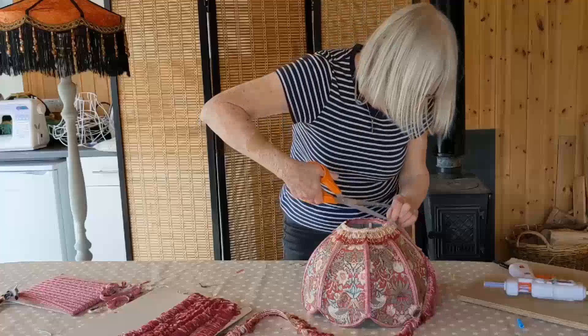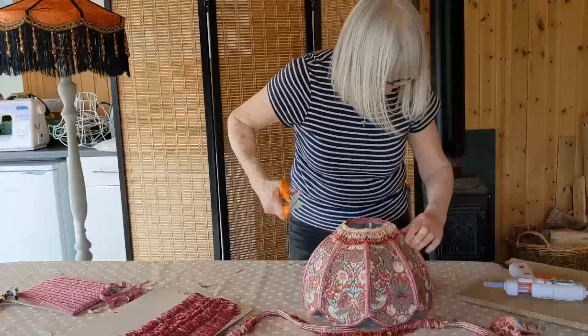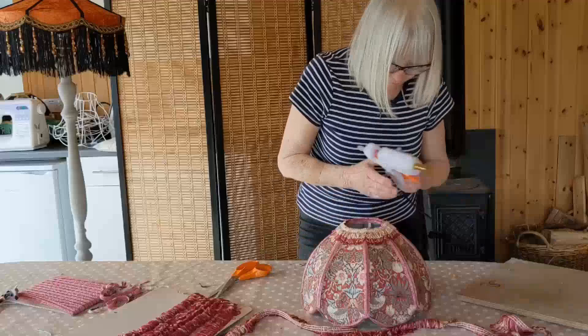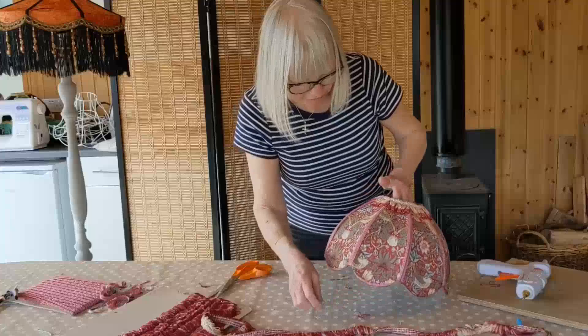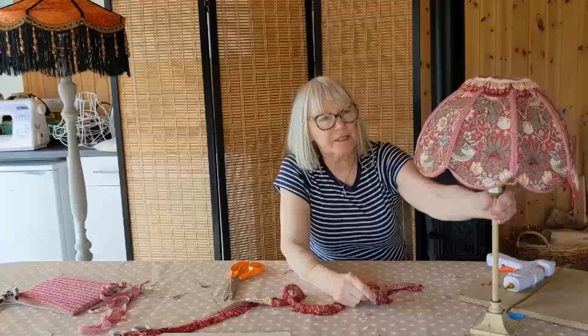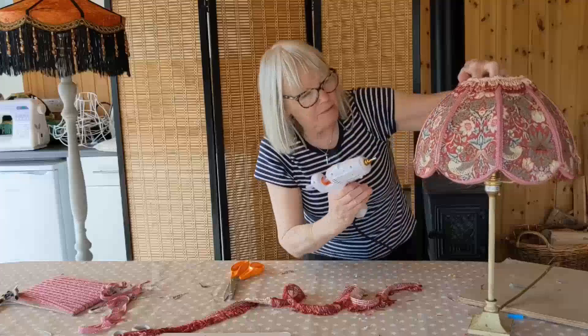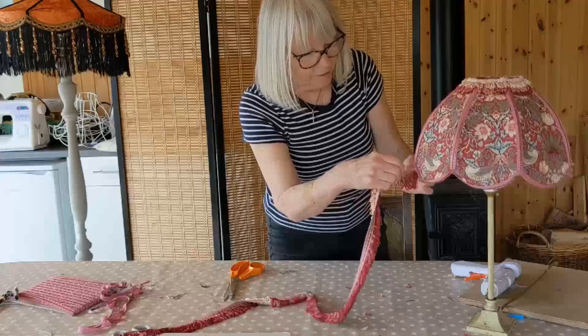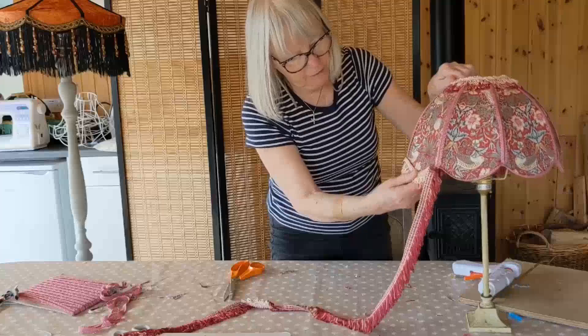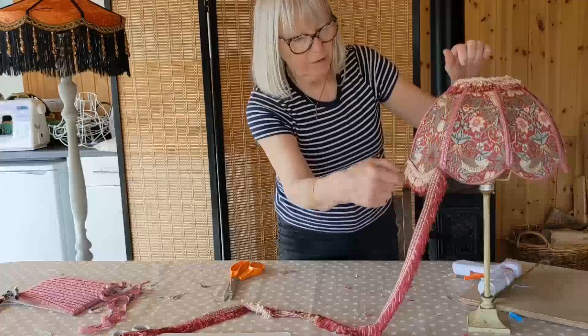I'll cut it off. Very pretty. And now I'm going to do the same along the bottom. The easiest way to attach your fringing is to put your shade onto a stand and then work from below upwards - it's much easier. So put some glue on and then you simply put your fringing into position, and you do that all the way around.